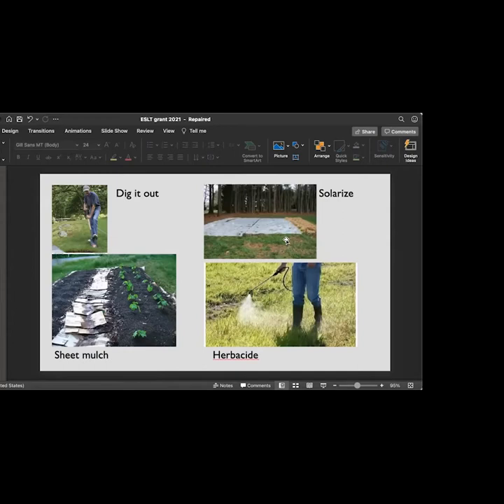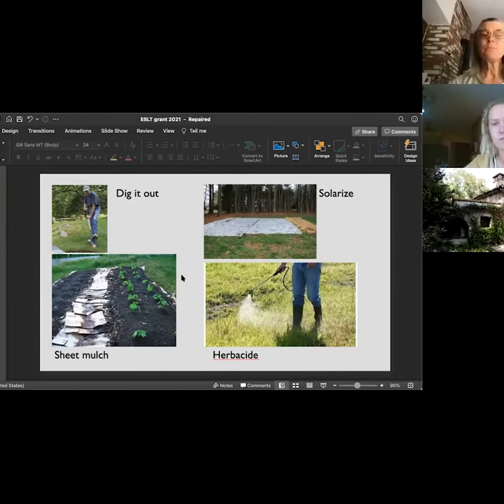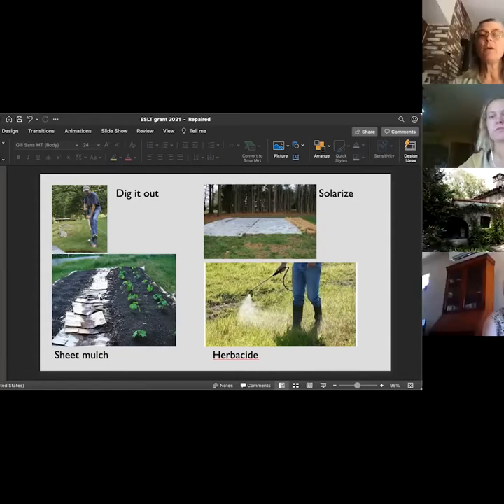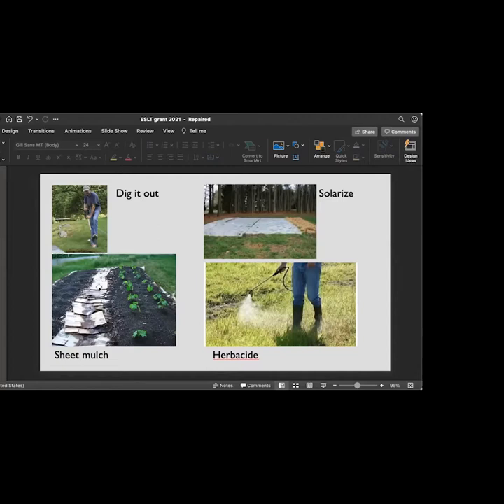Solarizing is putting down six-mil plastic — you need to seal the edges of the plastic, leave it there all summer, and it will kill everything six inches down into the soil. Then you can take off the dead stuff and plant into that. Try not to disturb the topsoil because all you're going to be doing is stirring up weed seeds that are deeper down that will then be happy to sprout. You can sheet mulch by laying down cardboard or a good inch of newspaper overlapping, then put soil on top of it and plant into the soil. I did this on a house I had on Fowler Street where I put raised beds on top of that — it was right in the middle of a Bermuda grass lawn.